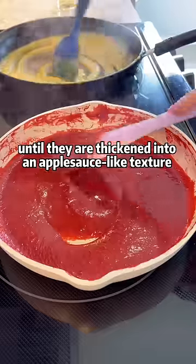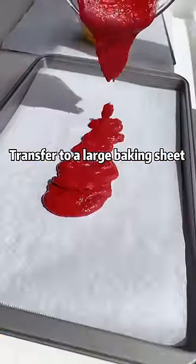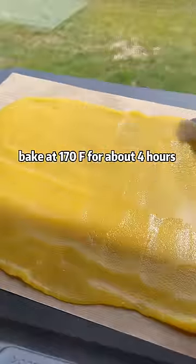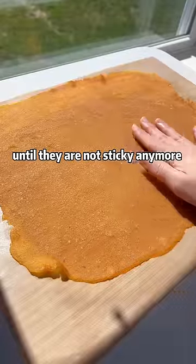Keep stirring until they are thickened into an applesauce-like texture. Transfer to a large baking sheet and spread into an even layer. Bake at 170 degrees for about 4 hours, until they are not sticky anymore.